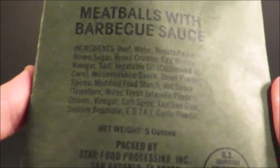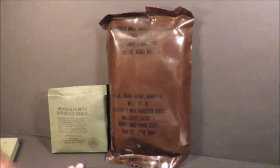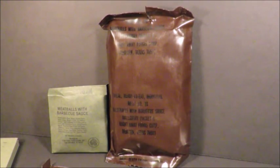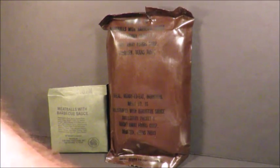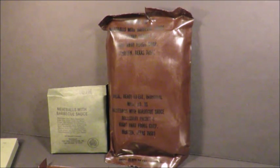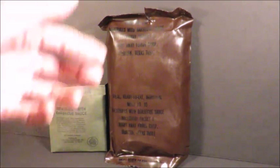Meatballs with barbecue sauce — they even put Worcestershire sauce in there. Grape jelly, we'll be trying that out. Chocolate nut cake — really not that excited about this, I know it's rancid. Crackers back when they were salted — back when they were really good. I was really hoping to get a peanut butter so I could do some Ranger Pudding. The guys on the last video were talking about Ranger Pudding and various things they'd mix up in the field, because the menu variation was awful — just 12 menus to a case. You had to do what you had to do, it gets boring fast.